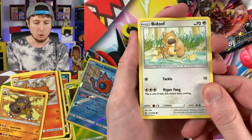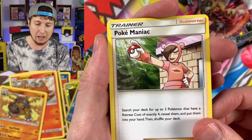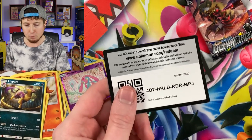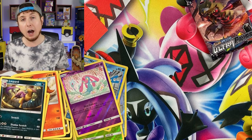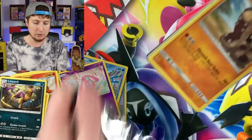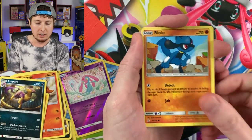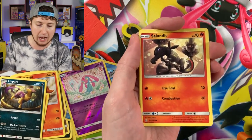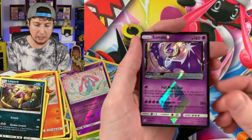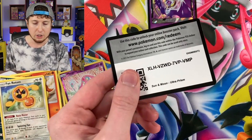Next pack: Bidoof, Cosmog, Magmar, Cottonee, Snorunt, energy, Poke Maniac — I love the full art version of that — Lapras, Karate Belt, Mesprit, and a Liepard. These packages haven't been treating us too well — no holo rare yet, no ultra rare yet — but I'm not losing hope. And then: energy, Cherrim, Lunala Prism — hey, that's something right there — and a Fan Rotom. Always with the Rotoms! I'll put the Lunala Prism up there.